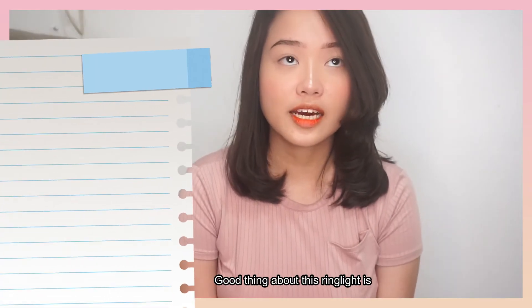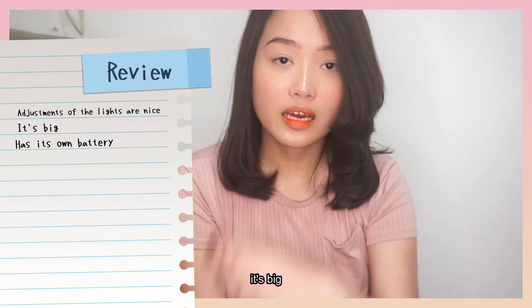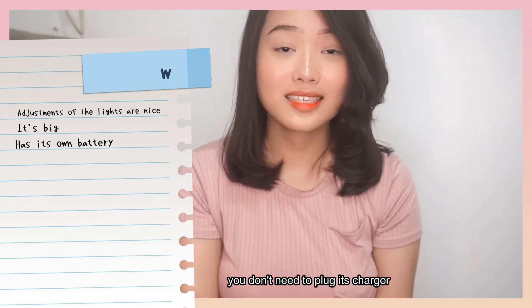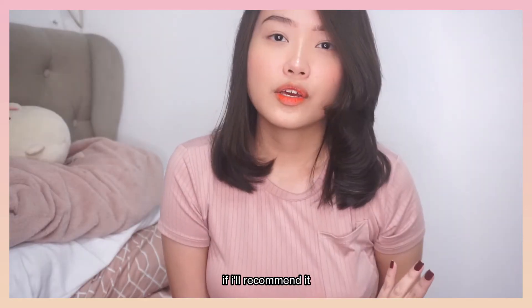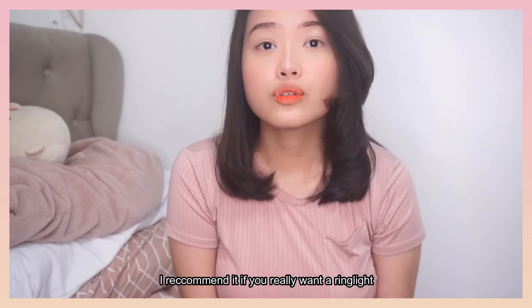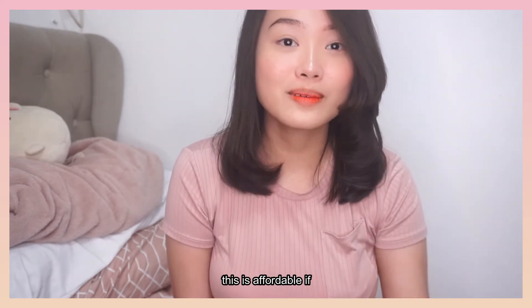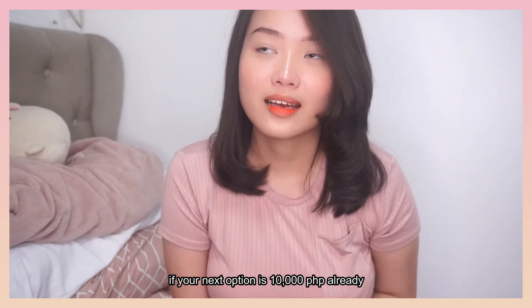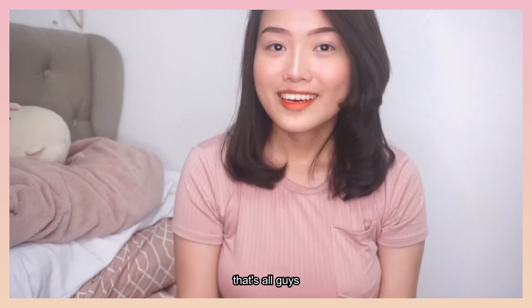Yung maganda sa kanya is, maganda yung pagka-adjust ng light. Kung gusto nyo ng mas malakas, malaki siya. May battery siya, pwede nyong dalhin - hindi nyo na kailangan isaksak. If you ask me if I'll recommend it - recommended ko siya. Kung gusto nyo lang talaga ng real light, napasok lang sa budget. Kung yung next option is mga 10k na, maganda talaga itong real light. Kasi 4k lang siya.